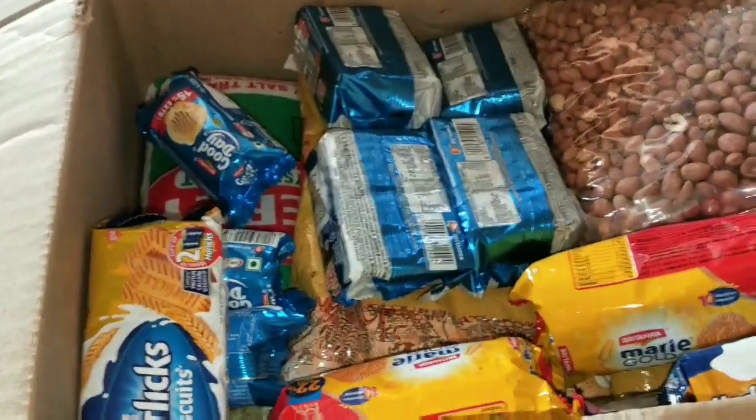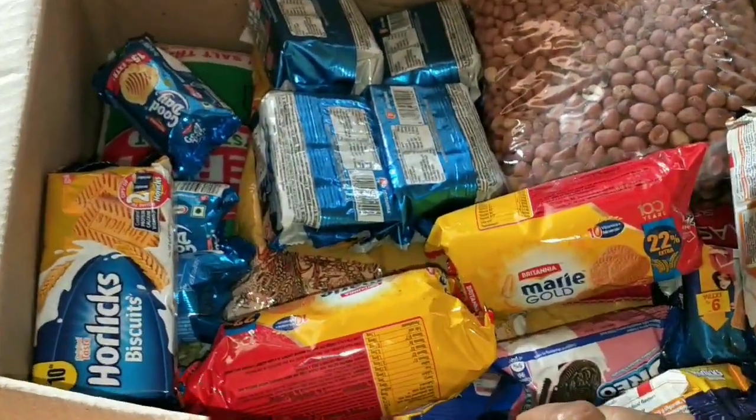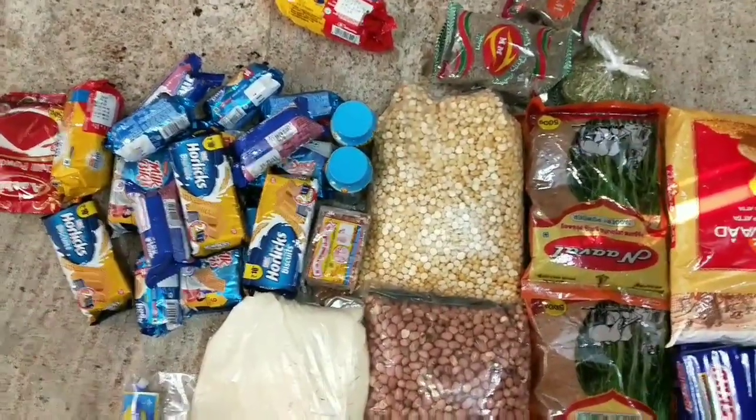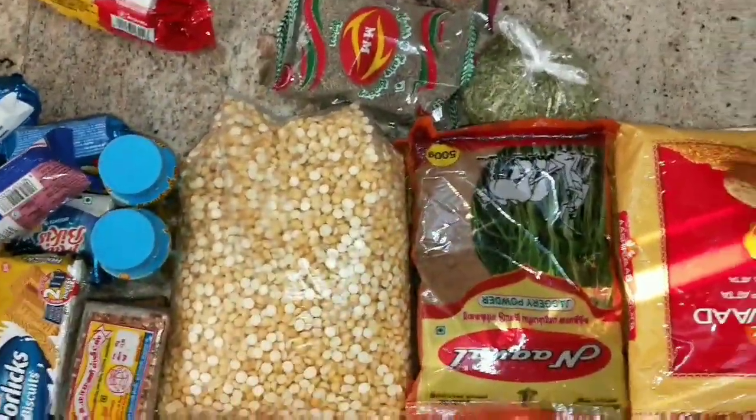If you have a list, you can check the list. If we have a WhatsApp, we are doing a door delivery and it is not a problem. When we put the things in the box, we will bring the ingredients and let it rip.